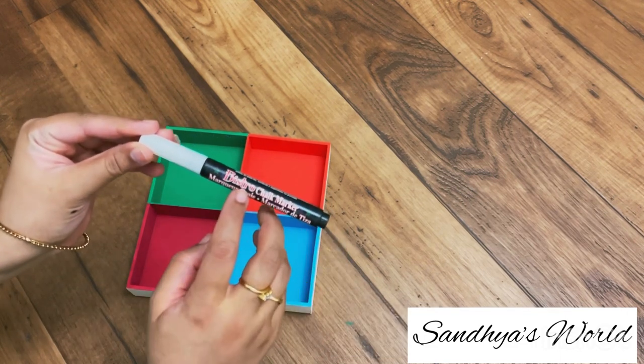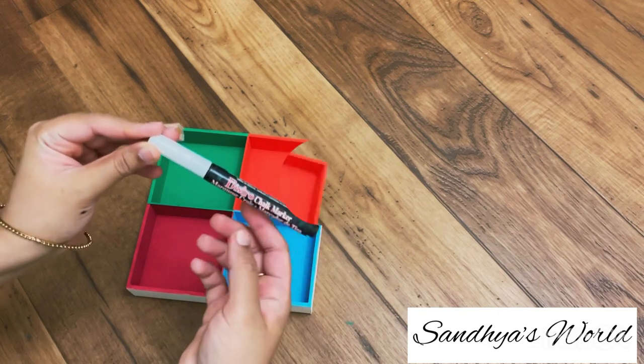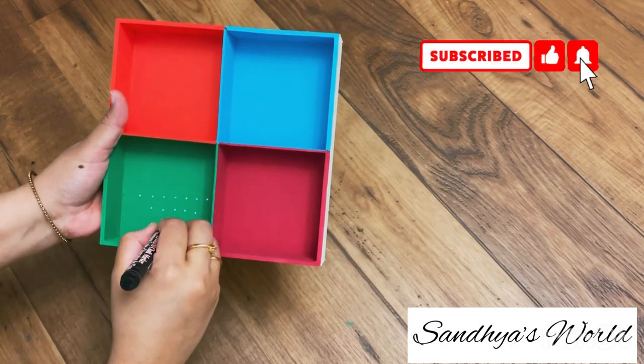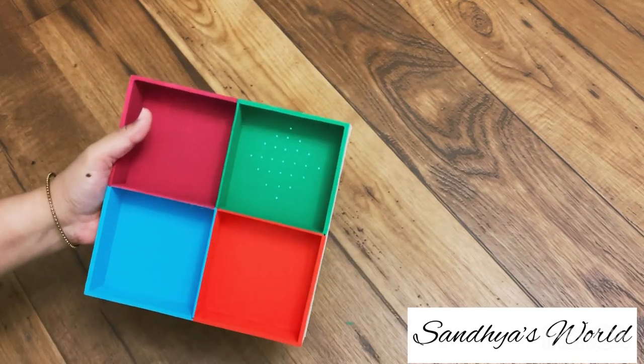I use this marker. I use this bristow brush. I have to use this from Michael's. I also have it on Amazon — I have the Amazon link.